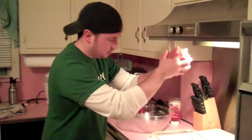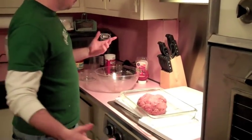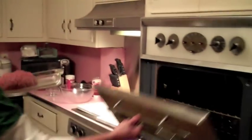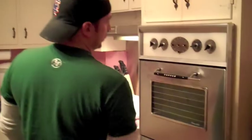Got a glass pan. Boom, that's it. Oven at 350. See you back here in about an hour.